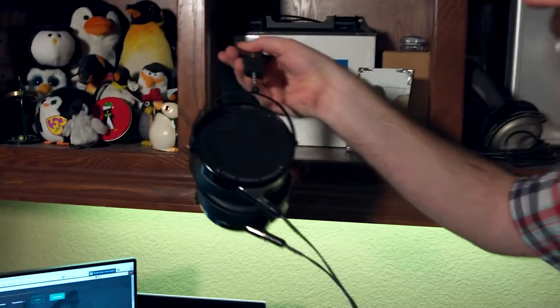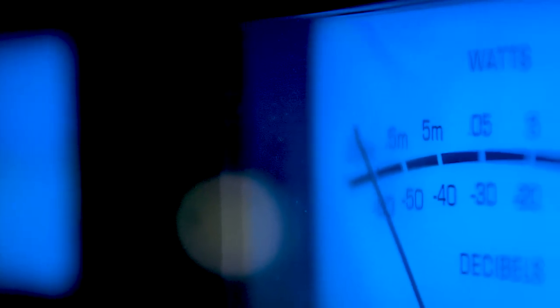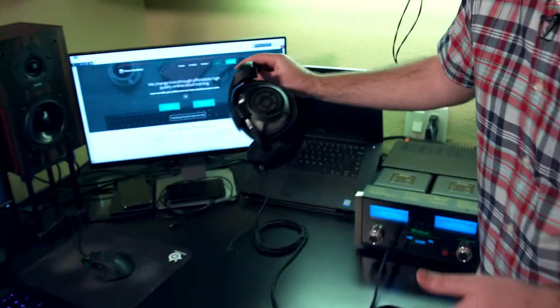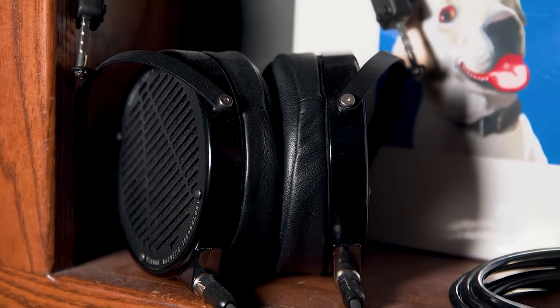So these are my LCD X's by Audeze — just another pair of headphones in case I want to change it up a little bit. These ones are great for classical. These are the Sennheiser HD 800s. But if you wanted to listen to more rock, then I'm gonna put on these Audeze LCD X's. They sound amazing.